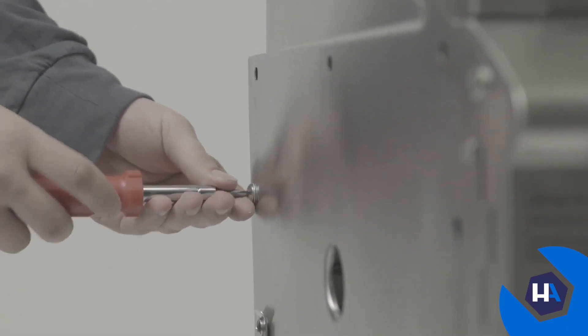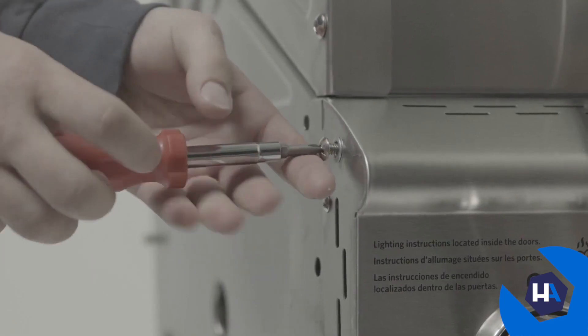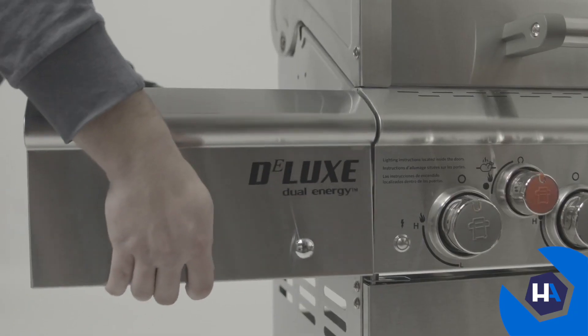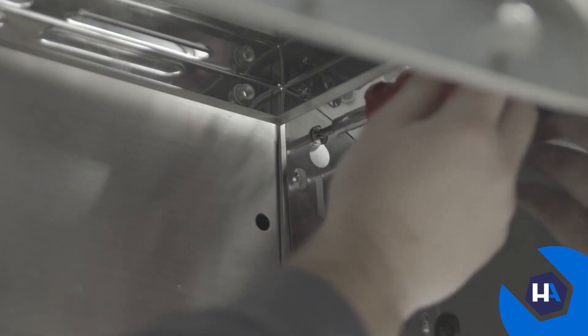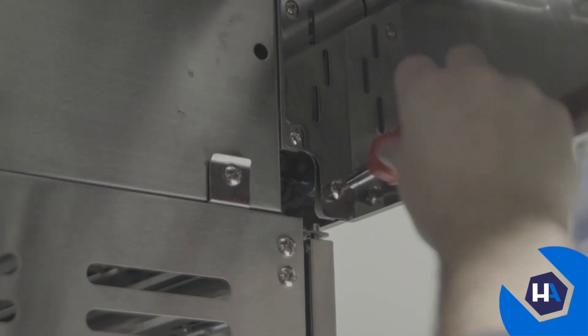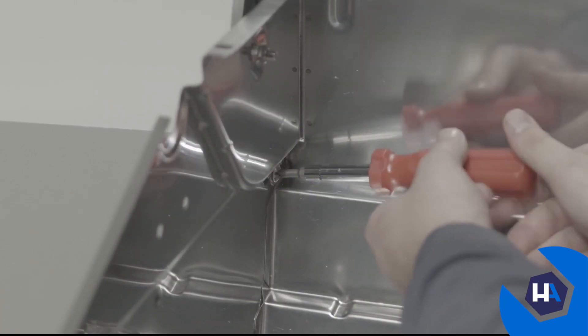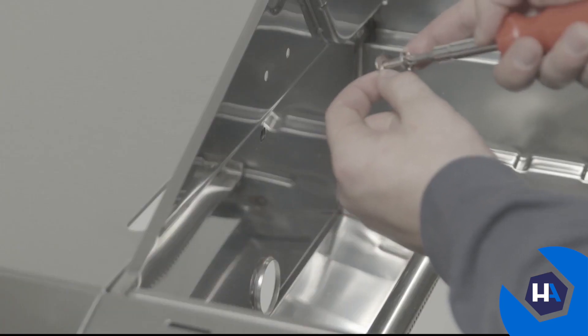Next, we'll mount your grill's left side shelf. Start by loosening the two preassembled screws on the left side of your grill, then slide the side shelf into place. After that, re-tighten the preassembled screws and install one A-screw on the bottom right side of the control panel. Once in place, secure the shelf with three A-screws and three C-washers from the inside of the firebox.